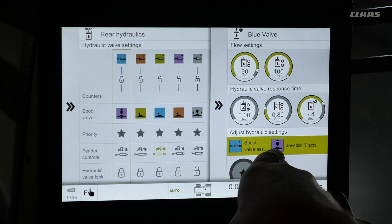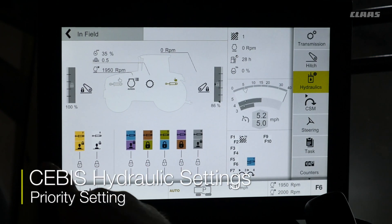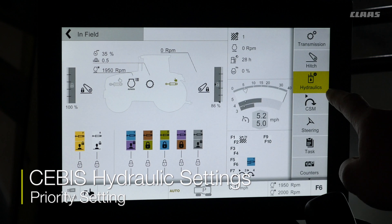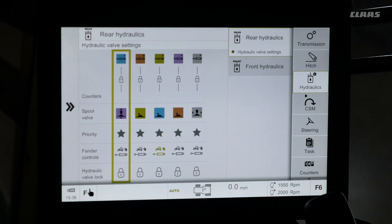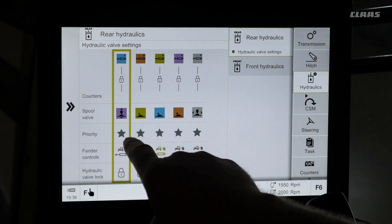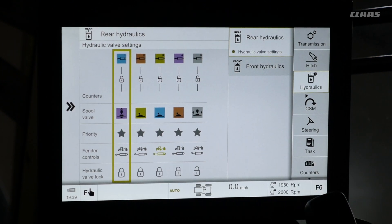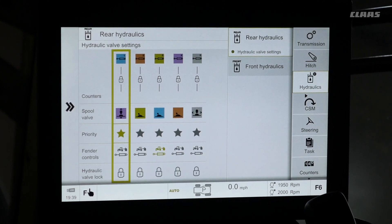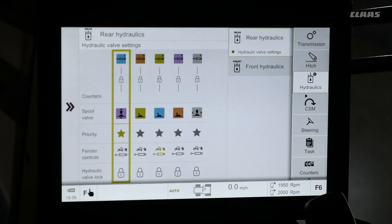So if I want to control it by the purple joystick, I will click that. We can now see that the blue spool valve is controlled by the purple joystick. To set priority on any one color spool valve, enter into the hydraulics menu on the right hand side. We will see a row of stars next to priority. Touch the star and it will change green, indicating that our blue valve is now set to priority.